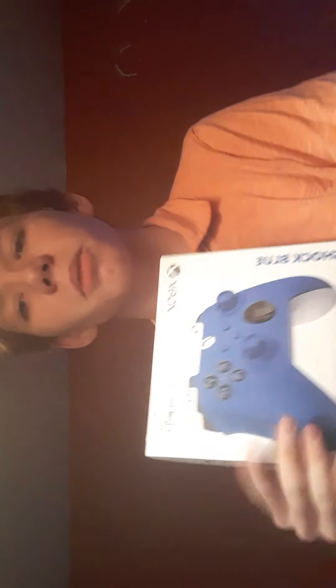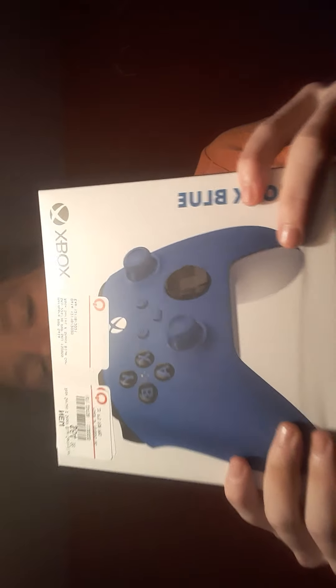Hey guys, what is up? My name is Steps and today we are back. We're going to be doing an unboxing — or however you want to say it — opening my new controller. I already unboxed it yesterday, but I just want to see how I can break it down. This is what the box looks like — this is the new Xbox controller.